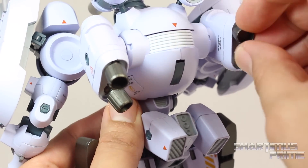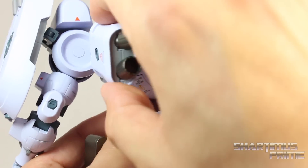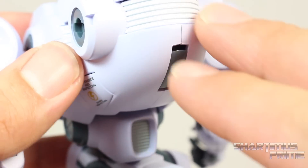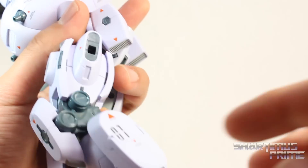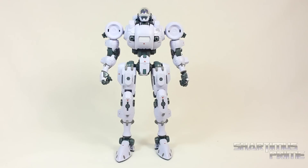And then these little thrusters right here are articulated. They're on ball joints. You can move these all the way around. These panels move up and down over here. These guys move up and down too. And he's got this little thing that swings down here on his back. I think this peg or something is to port into the Pegasus figure. Now this figure has this feature where he has all these ports all over the place.